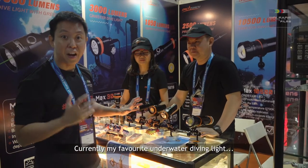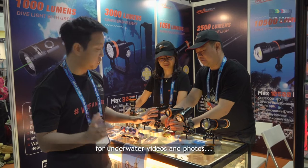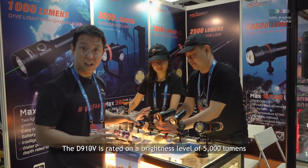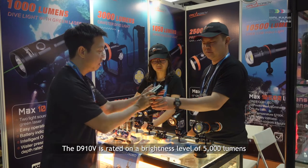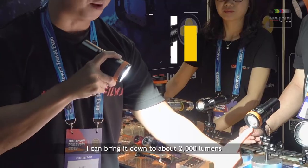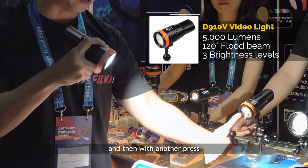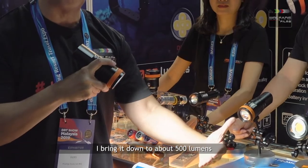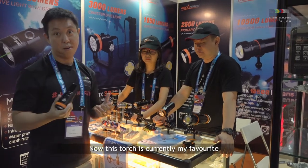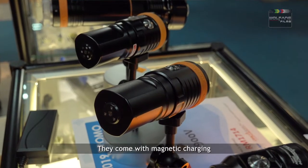Currently my favourite underwater diving light for videos and photos is the D910V. The D910V is rated at a brightness level of 5000 lumens. I can bring it down to about 2000 lumens, and then another press brings it down to about 500 lumens. So there are three different brightness levels. This torch is currently my favourite when I go down to shoot underwater videos.